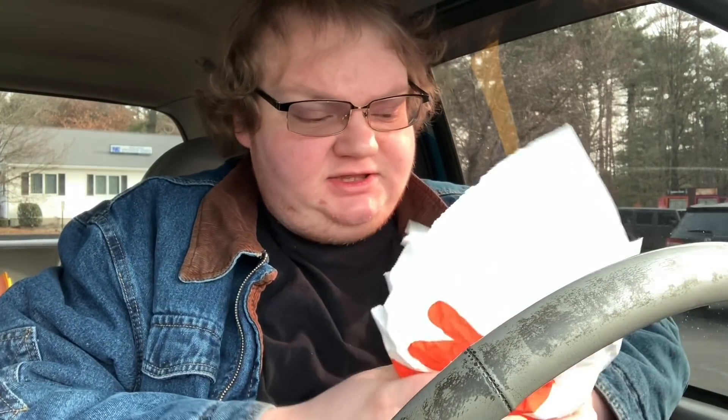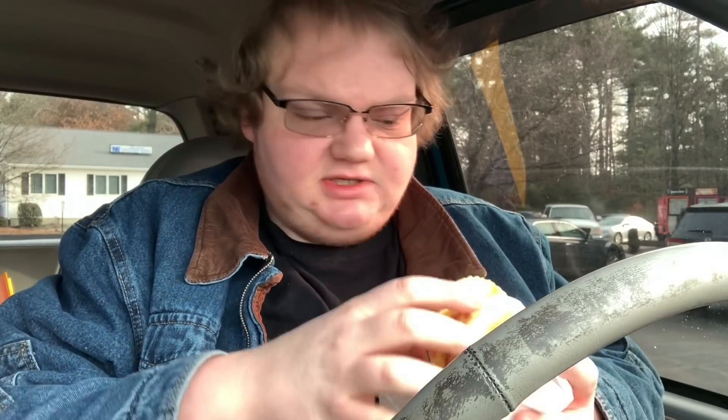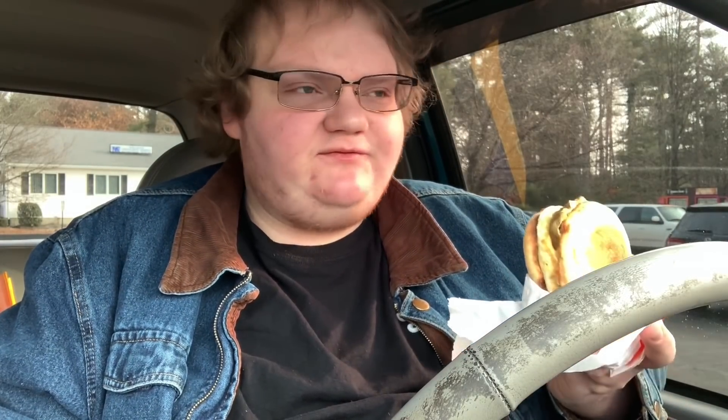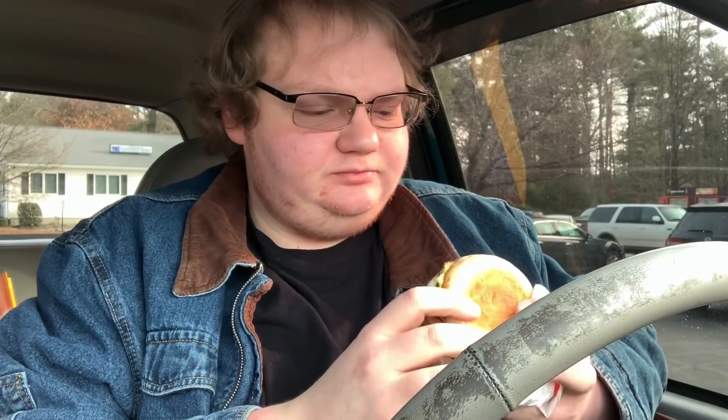Let's go ahead and try it. I just got the egg and cheese with the plant-based fake sausage on the English muffin. Steaming hot. Not really a fan of Dunkin' Donuts and their breakfast sandwiches cause they're like four dollars and they're very small. That's small, okay? Let's go ahead and try it.